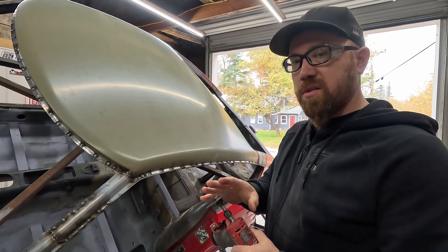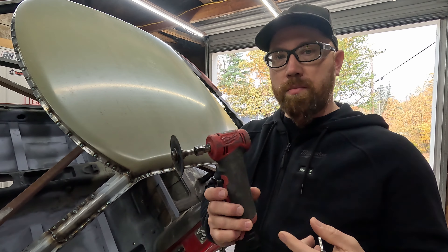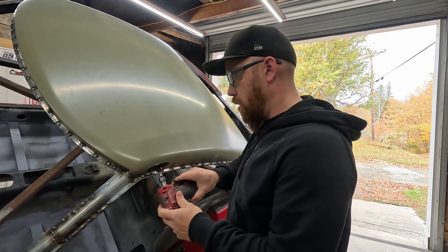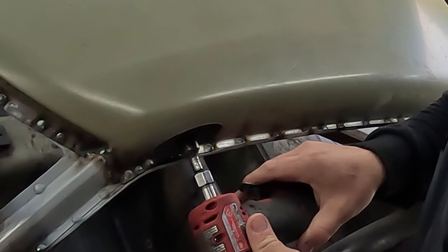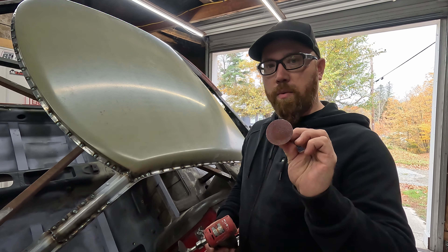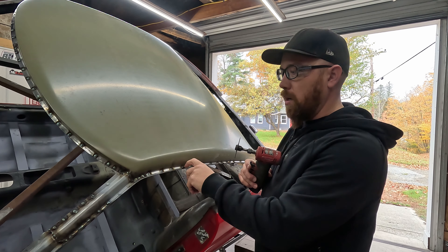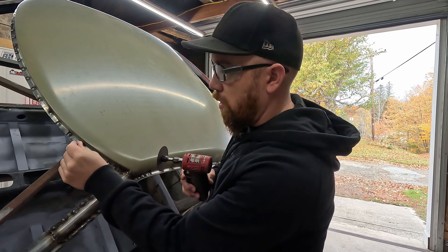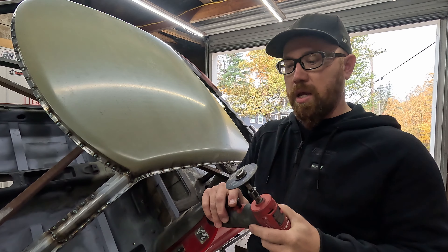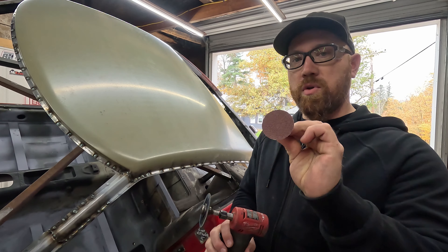Just need to grind all our welds down, see if we got any small pinholes that need to be filled in, and we're good to go. For anybody that hasn't seen me grind down welds: I like to use a cutoff disc with my Milwaukee M12 right angle die grinder — just get it down most of the way like this, then where I need a finer finish I'll use a little sanding disc. I probably won't be able to fit that in the drip rail here, but in areas down here or up here I will. We'll get it as smooth as we can without gouging the sheet metal, then swap over to that sanding disc.